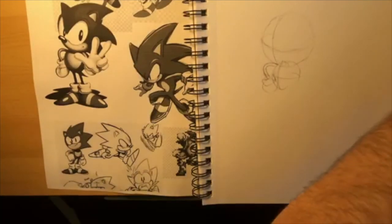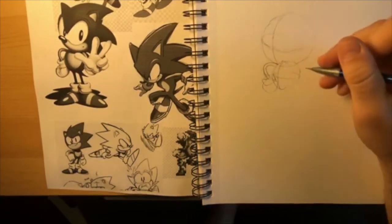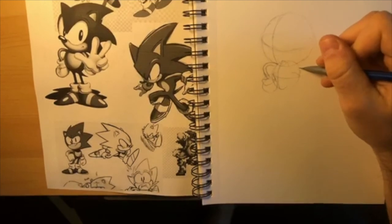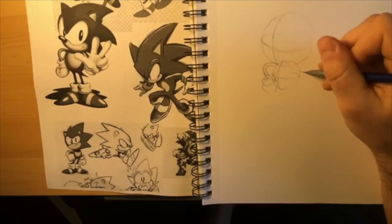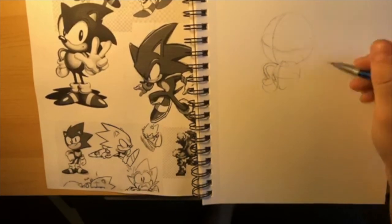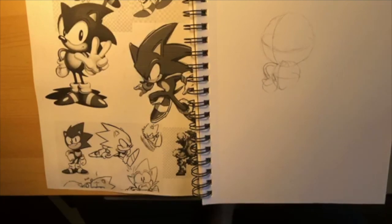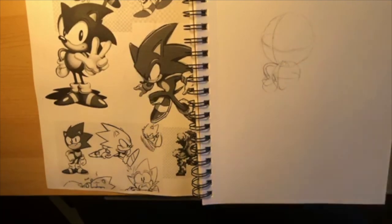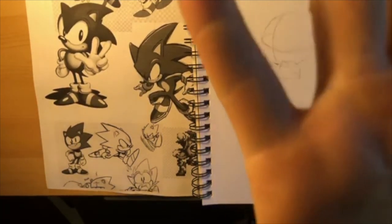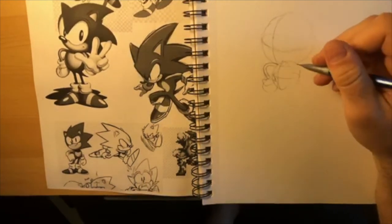We're just going to draw him standing still. This arm - we didn't talk about this last week - but we're going to be doing what's called foreshortening. This hand I'm going to draw right here is going to look really, really big because it's super close to the viewer. There's a sense of depth - if I have my hand here and move it closer, it's going to be bigger. That's what's happening with his hand.